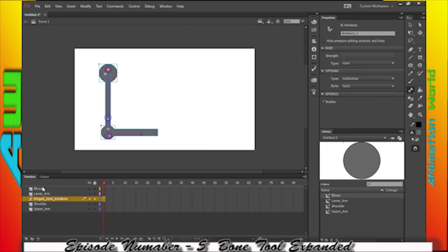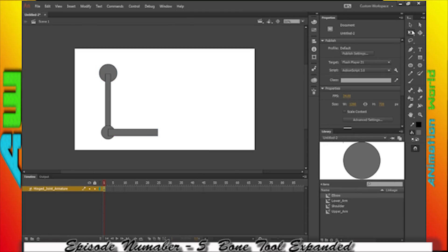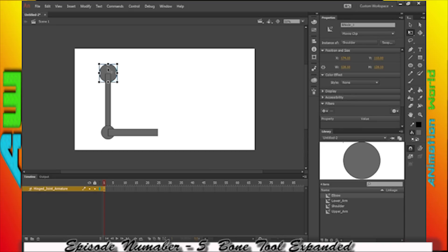I went ahead and renamed that layer, and I don't need these extra layers anymore because there's nothing on them. When I click on here, you're going to notice where the pivot point is each time. For this one, it can be in the center. Using my free transform tool, I can adjust the pivot point — this is how you change the location of where something rotates, as far as its joint position.